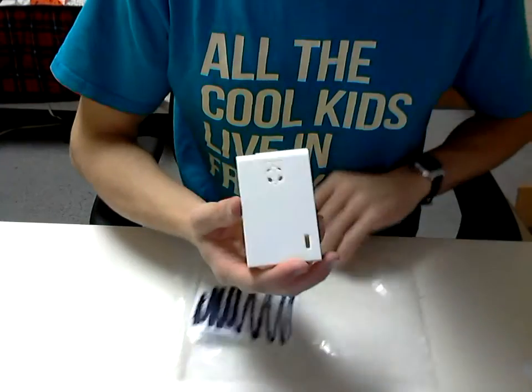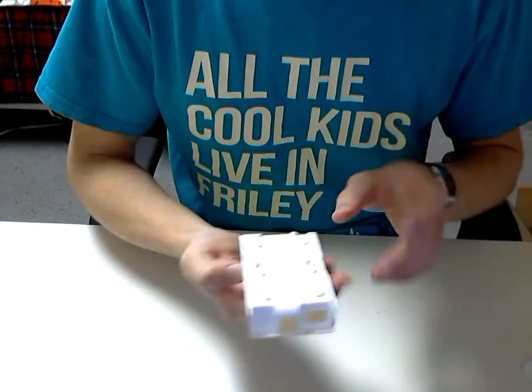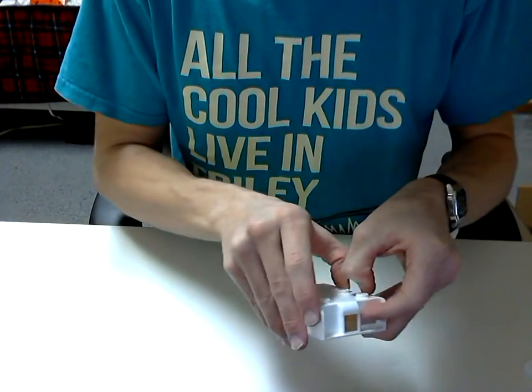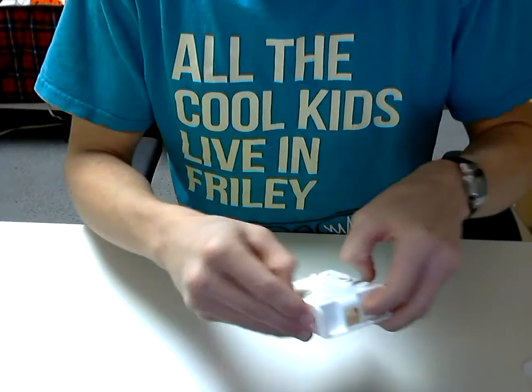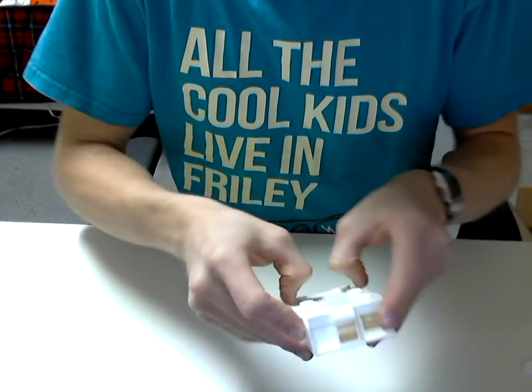Got our case here, got this from Element 14 — seven dollars and thirty-five cents. Can't go wrong there. That's cheaper than you can come up with something on your own.